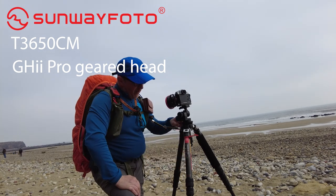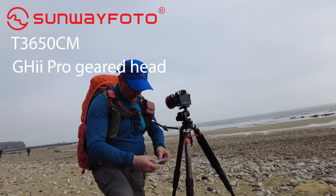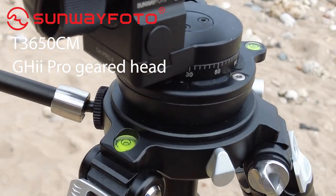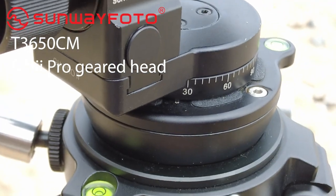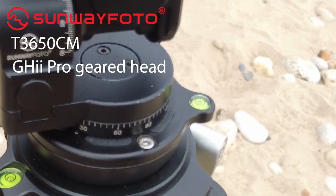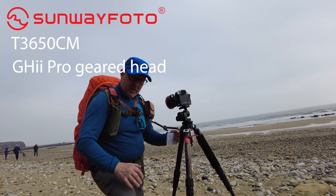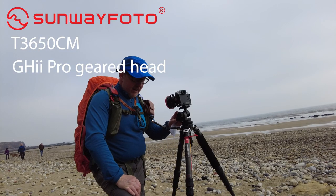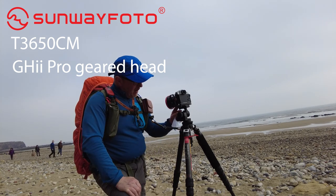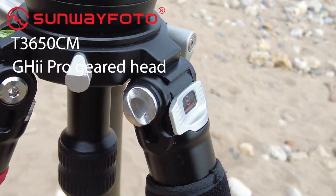I've paired this tripod up with the GH Pro 2 geared head — amazing. The tripod on its own weighs 2.1 kilos and the geared head is 671 grams, so it does make it a little heavier, but this geared head I've really fallen in love with. A lot of people seem to be going to geared heads now and I've grown to really like it. I have changed the top — I've put a quick release clamp on it — but other than that it's fantastic. The new version comes with a full pano head, which I've shown in one of my reviews.